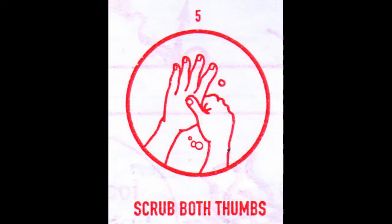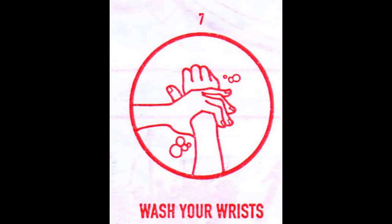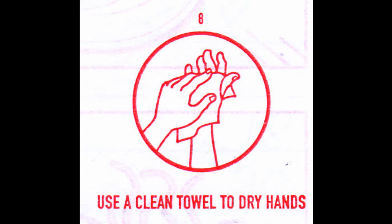Fifth, scrub both thumbs. Sixth, scrub nails on palms. Seven, wash your wrists. Eighth, use a clean towel to dry hands.